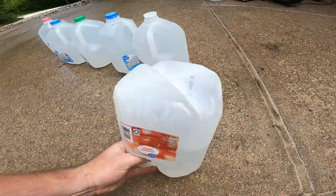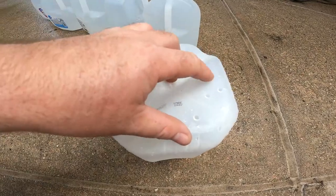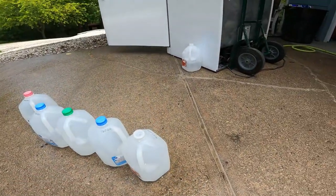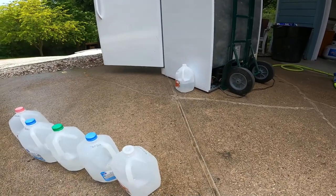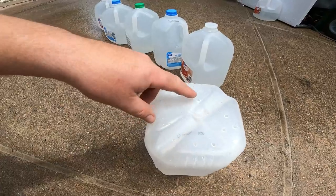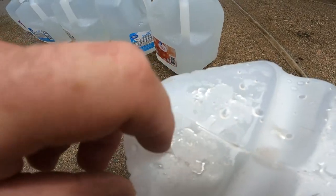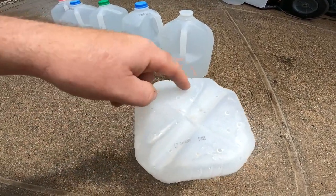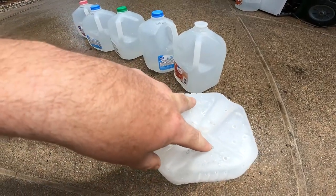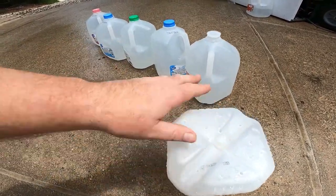We put these little tiny slits in the bottom. I'd suggest smaller the better — work your way up, because the one by the fridge, I put too big a slit and it lost a lot of water in about an hour. We want a really slow release. The slits are so tiny you can barely see them. I'd do two per jug, but two was a bit much on one — so very small slits are key.